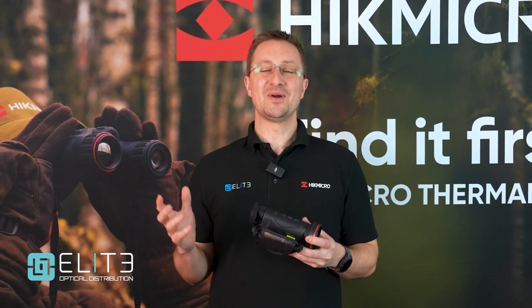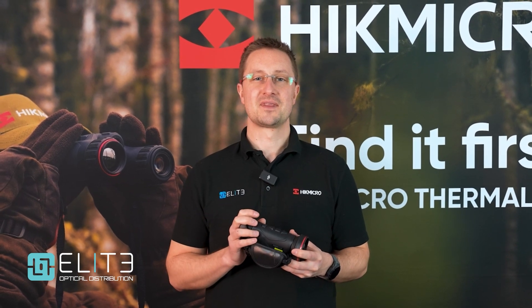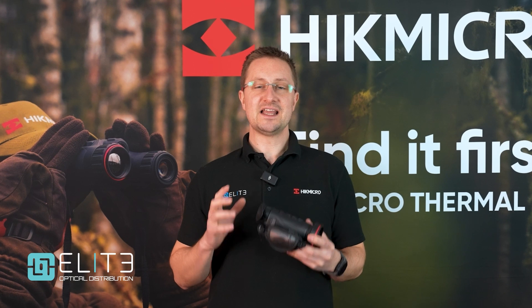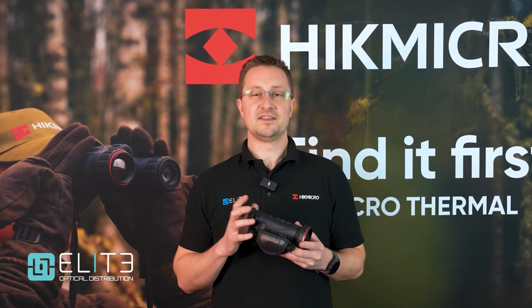So that was our quick overview of the new Condor 2 Thermal Monocular from Hike Micro. I hope you've enjoyed the video. Please remember to follow us for the latest news from Hike Micro and all of our Elite Optical brands. Thank you very much for watching.